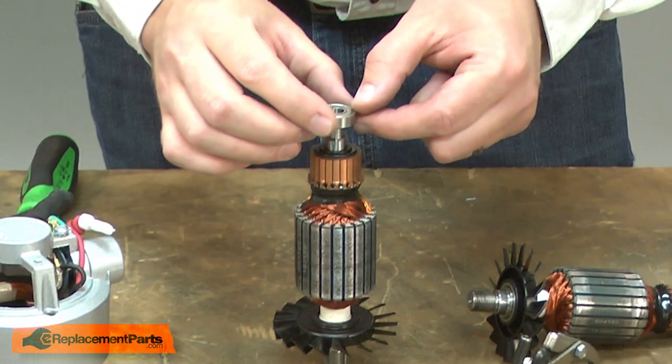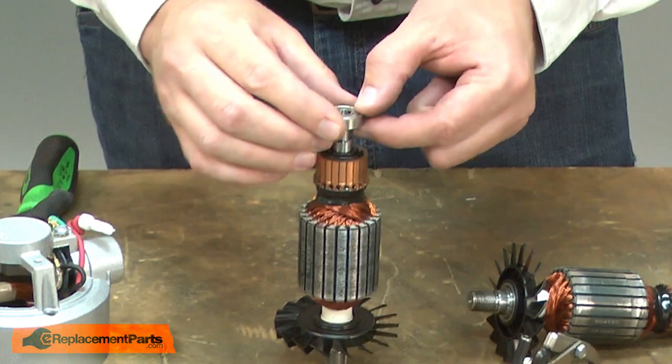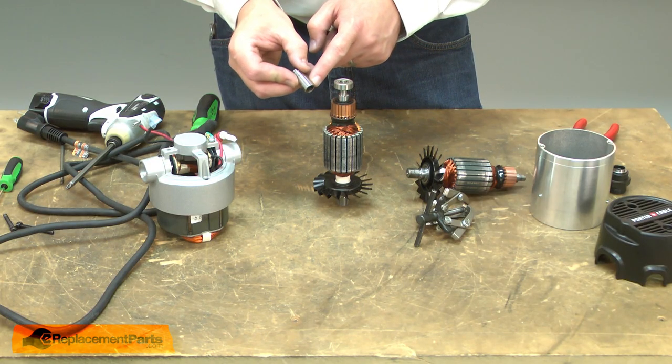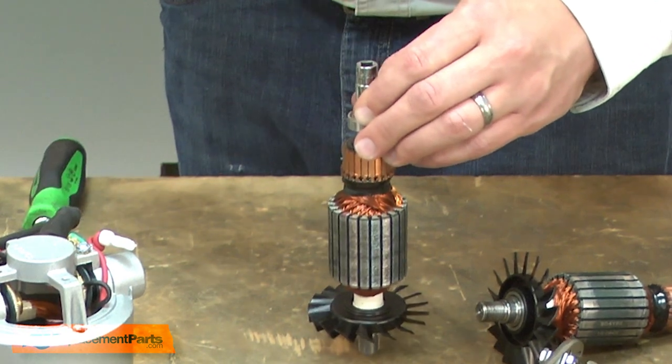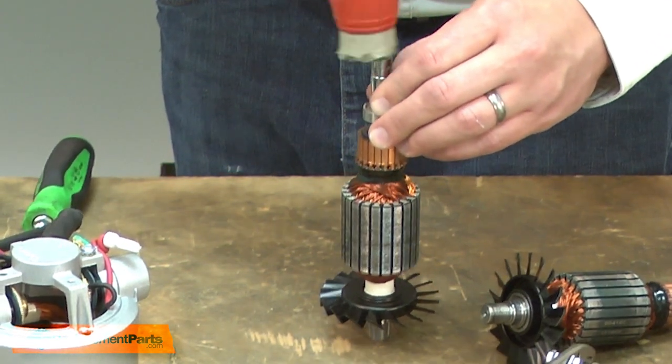I'll place the bearing over the armature shaft and then use a socket that has a diameter about the same as the inner race on the bearing. I'll use the socket to tap the bearing into place.